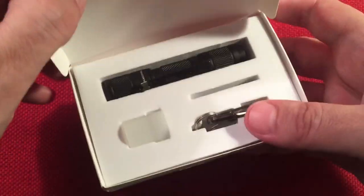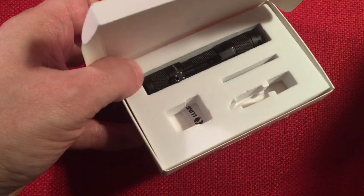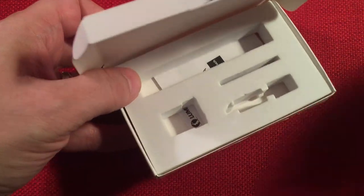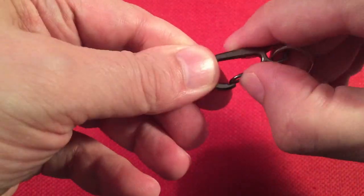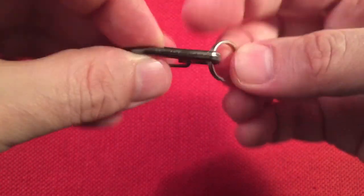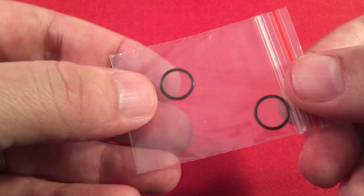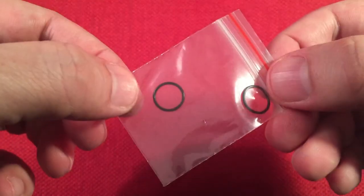Let's go ahead and open this up and see what we get in the box. There's a little foam insert that holds everything nicely. Underneath is our manual. First things first - in the box we get a carabiner-style clip that clips right to your keychain for a quick release. We also get a key ring to attach to the flashlight - that's pretty heavy duty. Next we get a couple of O-rings; there's one on the back cap and one on the front cap. It's nice to get extras in case yours dry out.